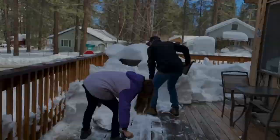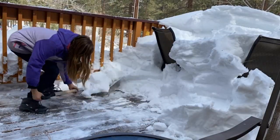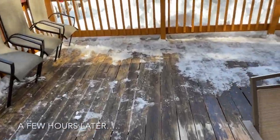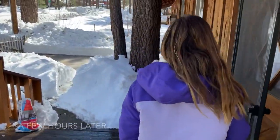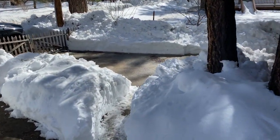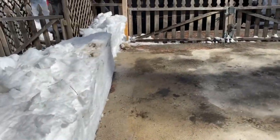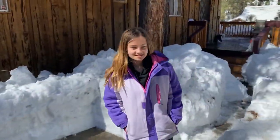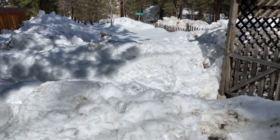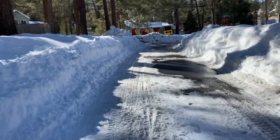Back to shoveling. We got the deck done for the most part, and the driveway — check that out. Got a huge spot completely clean so now we can park in here and relax a little bit. We still gotta dig to the trash cans — it's gonna take a long time — but we've done a lot. Now we're walking to the store to pick up a few things. Easier than driving.